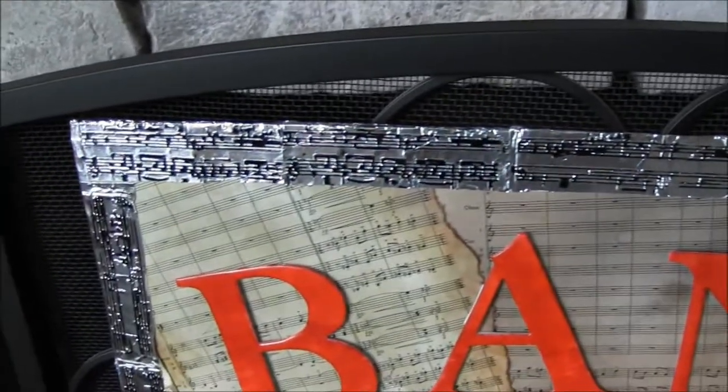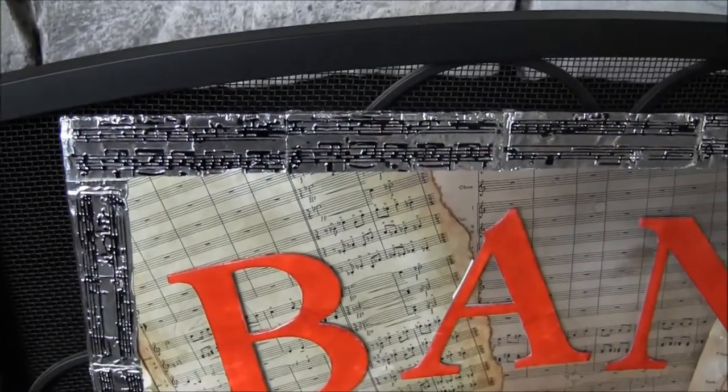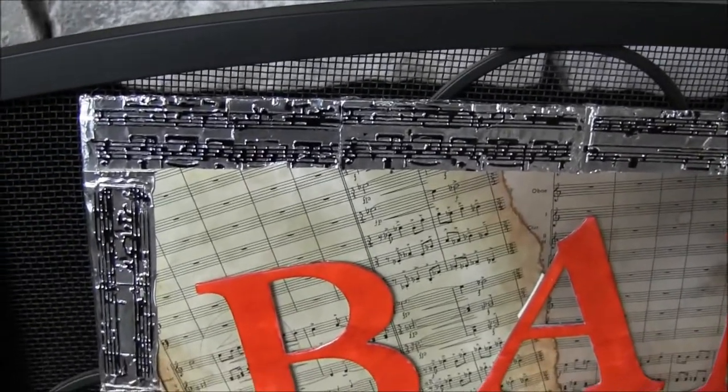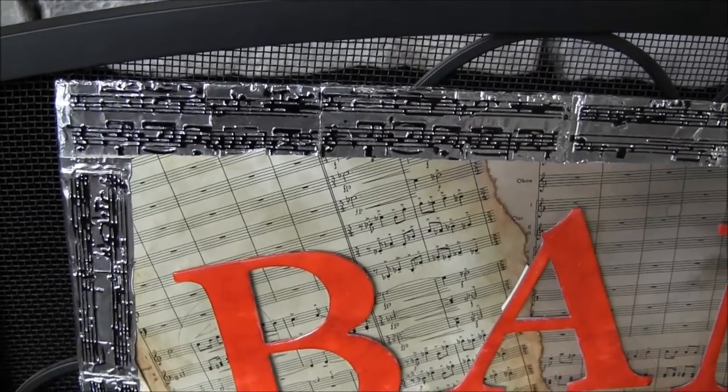The edge is metal tape that I put through an embossing folder — a musical embossing folder — and then just colored over the top of it with a black permanent marker.